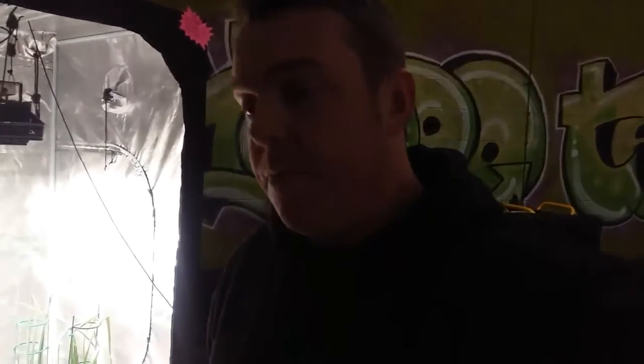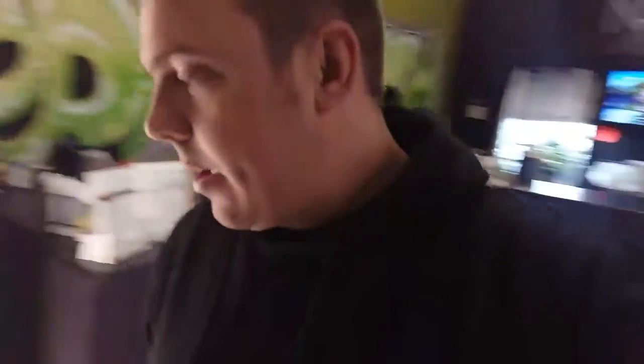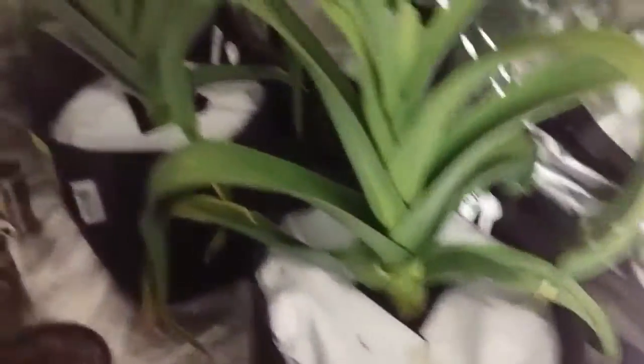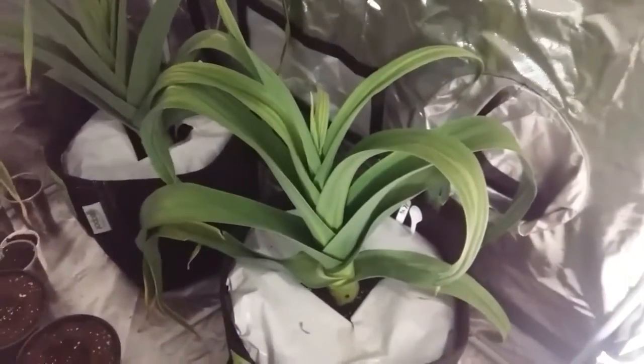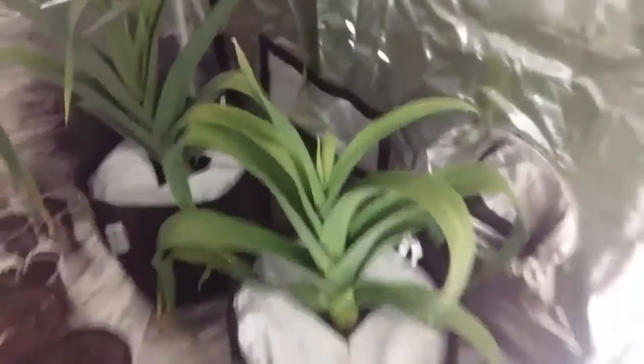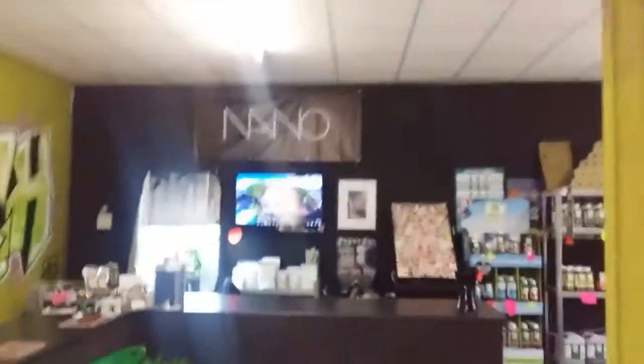I've turned the lights off in the tent because it affects the camera and it all starts going wavy, so forgive me if it's a bit dark. Here are the two big heavyweight leeks in the pots — they're doing well, nice healthy leeks. I'm feeding them all sorts of nutrients and they'll be getting some nano shortly.